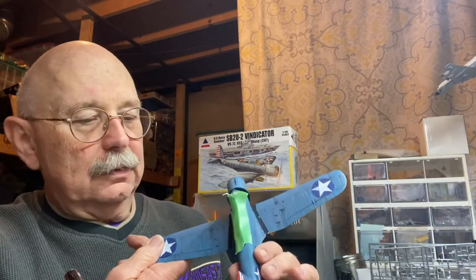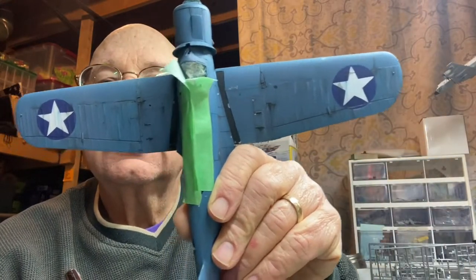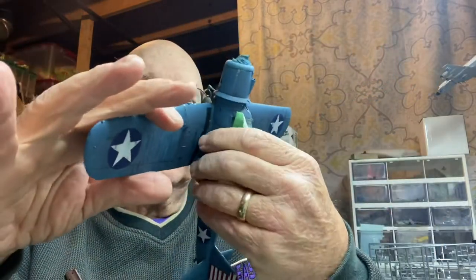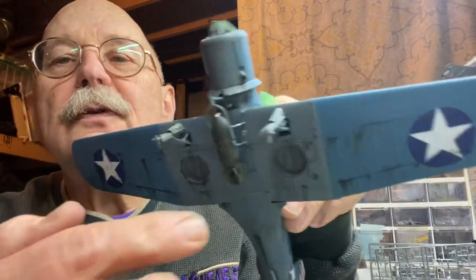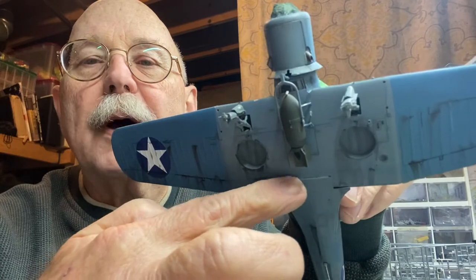Since the last time we talked, I painted on the national markings and also did the non-skid — painted on the non-skid there. I had a lot of issues with this little piece that goes on at the bottom of the fuselage where it mates up with the wing.